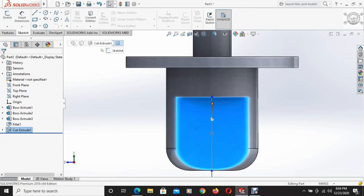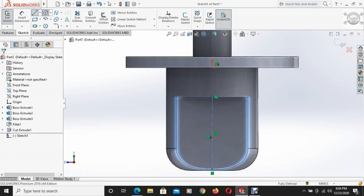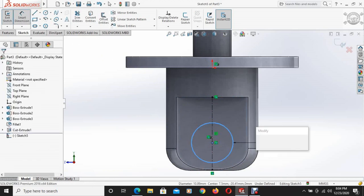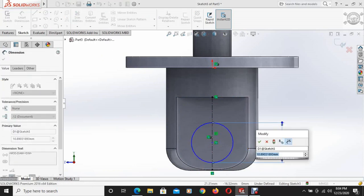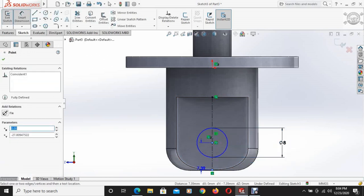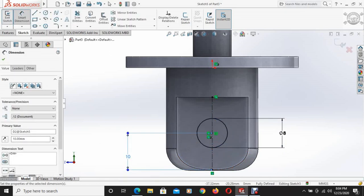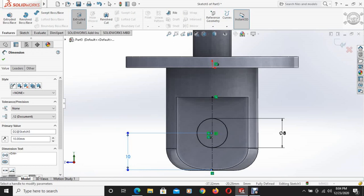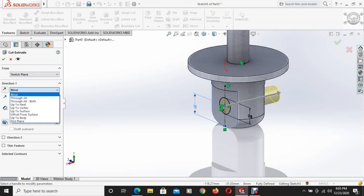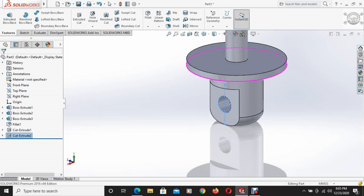This face is selected and another center line is drawn. A circle is drawn with a diameter of 8mm, and the distance between the center and the bottom surface is 10mm. Using the extruded cut command, this portion is cut through all. This portion is cut.